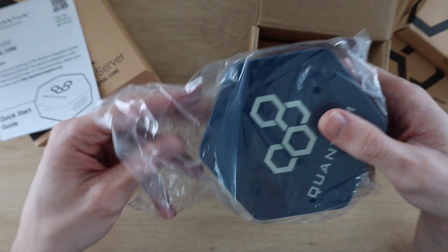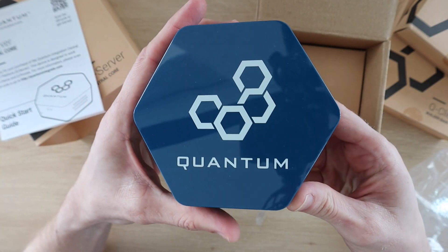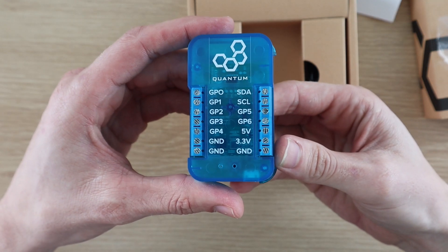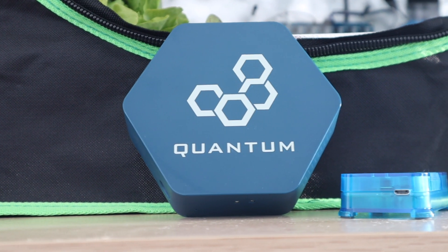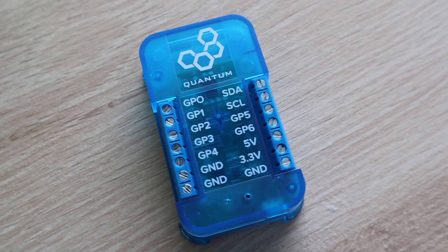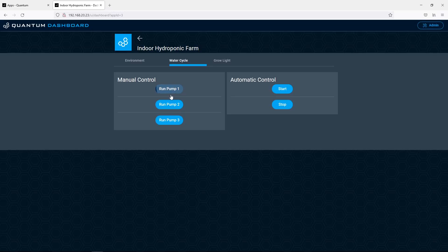The heart of the system is a central server. This is where all of your apps are stored and run. You then use these builder bases on your projects and devices to bring them to life. One of the strengths of the Quantum Integration System is their seamless wireless connectivity, so you can easily build projects that communicate between builder bases or between one or more builder bases and a customized dashboard through your web browser.